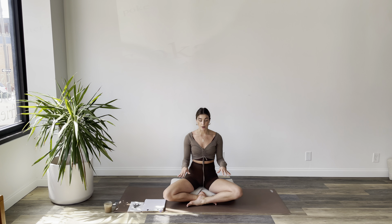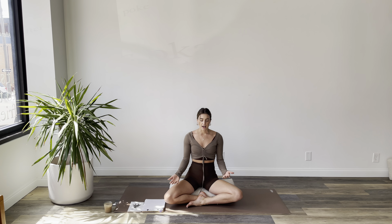Let's begin by just coming into either a comfortable seat or a position of your choice. If you prefer to lay on your back, also great — just try not to fall asleep. Let's close down your eyes and just let your hands rest wherever they feel natural. Let there be a soft tuck of your chin, growing through the back of the crown of your head, and letting go of any wrinkles or tension you hold in your neck and shoulders.